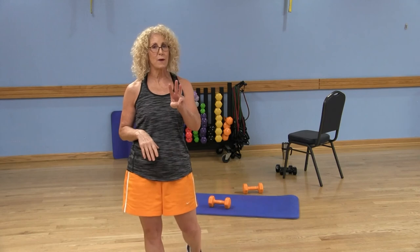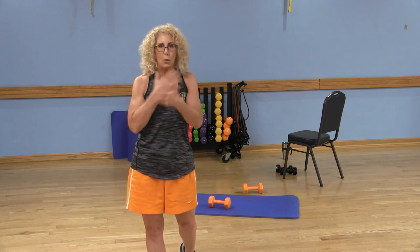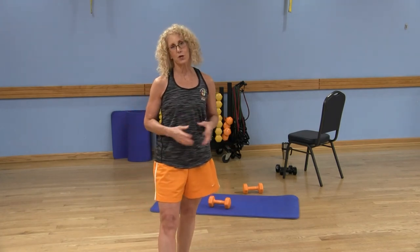Do 12 repetitions of each exercise, two or three rounds, and you'll definitely feel it — it's a quick workout hitting a whole bunch of body parts. Thank you for joining me today. Don't forget to subscribe to LWCA Fitness on YouTube; when you subscribe you'll be notified every time a video is uploaded. I'd love to hear your comments, so feel free to leave them. Good luck with your dumbbell workout!